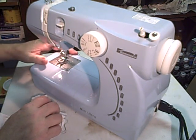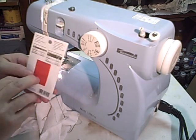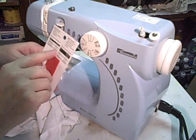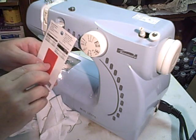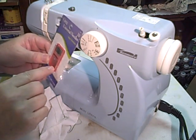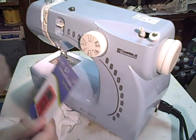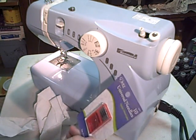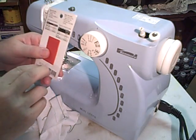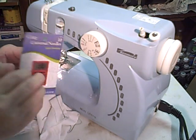Or maybe she just had problems threading this particular needle. There are three sizes of needles in here - lightweight, medium, heavyweight, and very heavy. It gives a number and a size on it, and you can visually see the different sizes. Some of them you can see the hole a whole lot better too. I usually go by however heavy a material I'm sewing, which over the past few years has usually been rugs, so I use heavy duty needles.